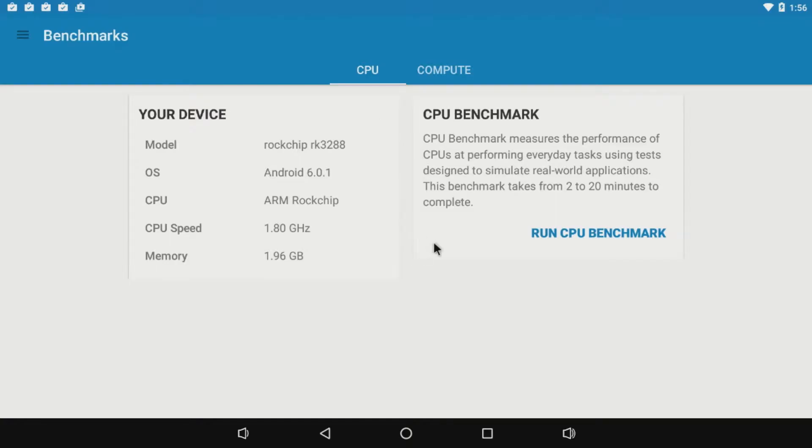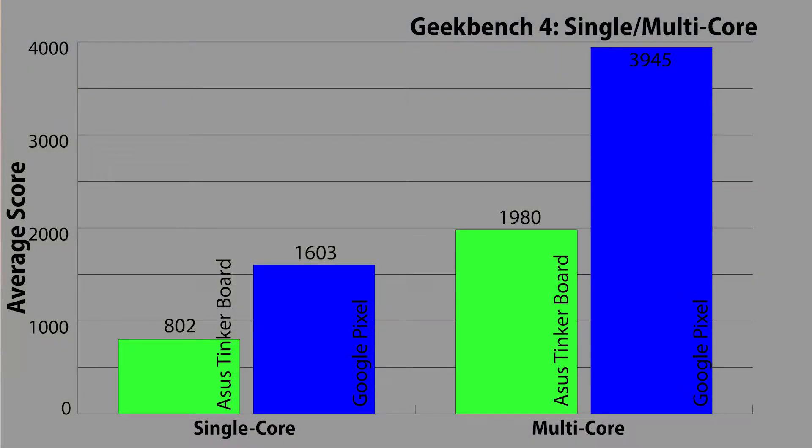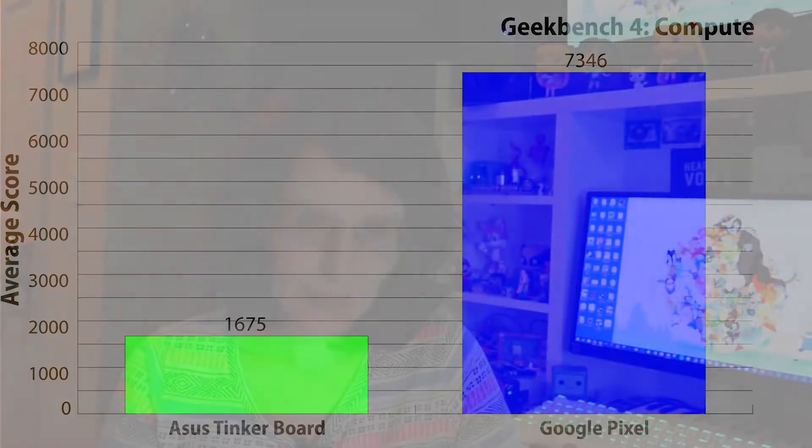First up was Geekbench 4. One thing with the fourth version is that they optimized it for 64-bit processors, and the Rockchip on the Tinkerboard is 32-bit. That may account for the lower-than-average score of 802 on the single-core, followed by 1,980 on the multi-core, and 1,675 for the compute score. I'm fairly certain the Geekbench scores published by Asus on their site were in fact run through Geekbench 2 on TinkerOS — but that's just my inference based on numbers I've seen.